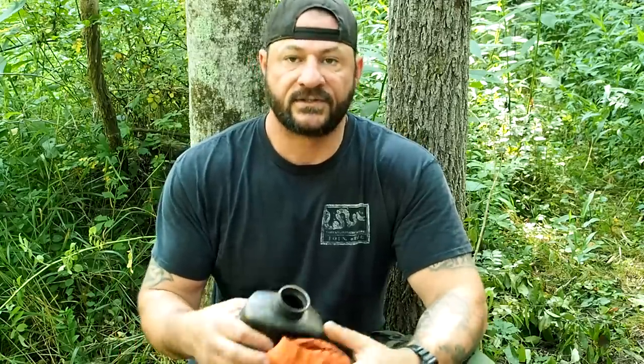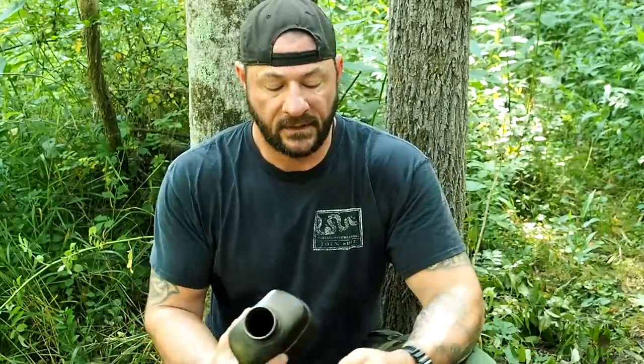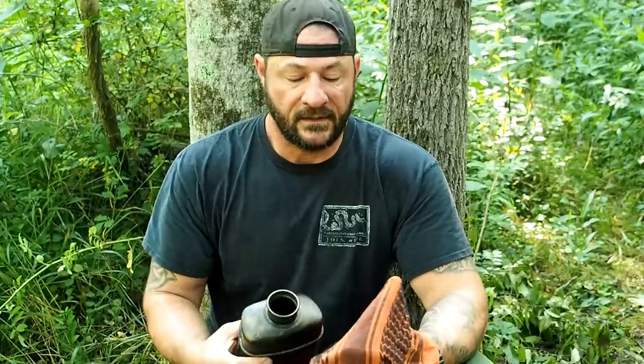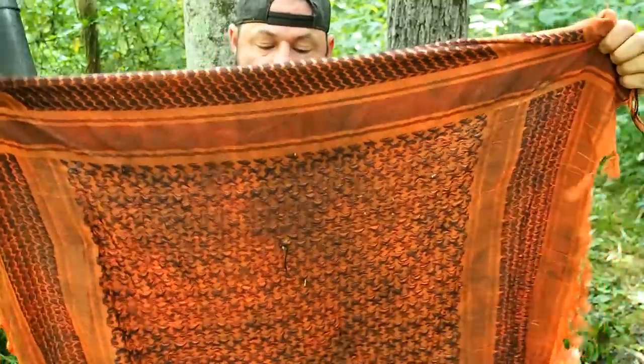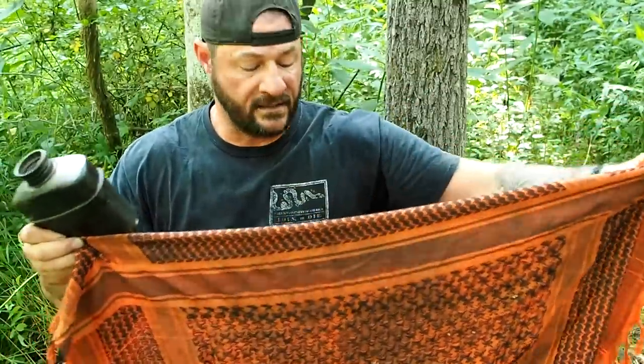The first key term is straining. I want to strain the water before I boil it or filter it. People often confuse this with pre-filtering. When you filter something, you're actually purifying it by removing all the contaminants. Straining does not remove contaminants — all we're doing is getting the large floaters out: leaves, moths, things like that. To do that, I have a three-by-three cotton shamog — it could be a bandana, a t-shirt, anything water can pass through.